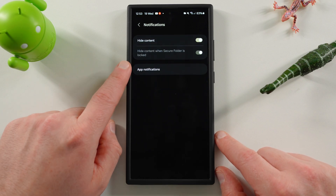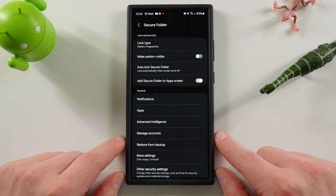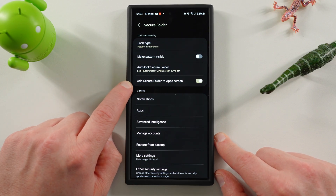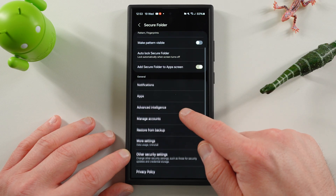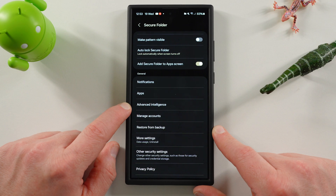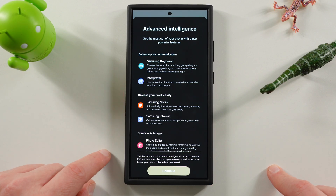For notifications, you can choose how they work — I always hide content for secure folder notifications. There's auto-lock secure folder as well. You can also toggle whether to add the secure folder to the app screen, so you can remove it entirely or just rename it. Down here you can also choose which apps and AI features you want allowed inside the secure folder — you have to go through the setup again.